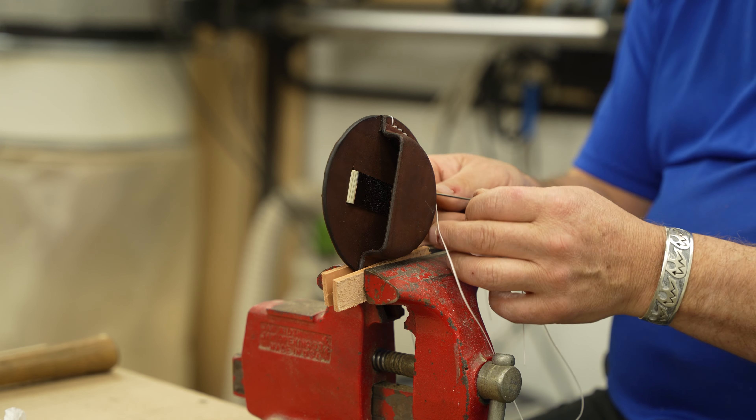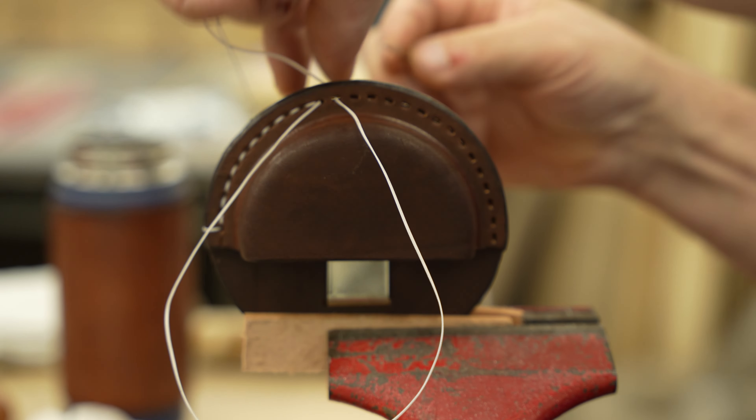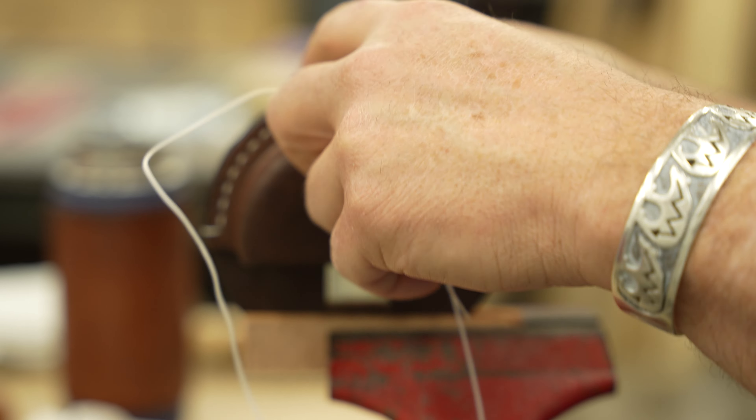The stitch I am using is called a saddle stitch. I'm not going to go into too much detail on how to do this stitch, as there are a lot of great resources available on different stitching methods to use.